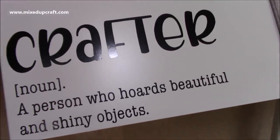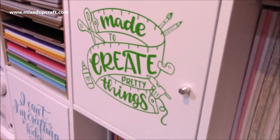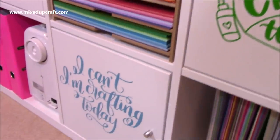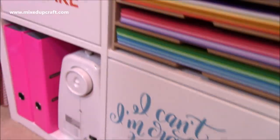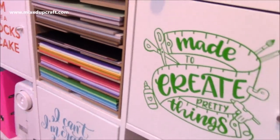Now you can see a quick overview of that Kallax unit. Mine is in a landscape orientation — I used to have it upright but I laid it down so I could have the top for my die cutting machines. Overall I'm super pleased with it and my craft room is looking really quite special. Thanks for watching.